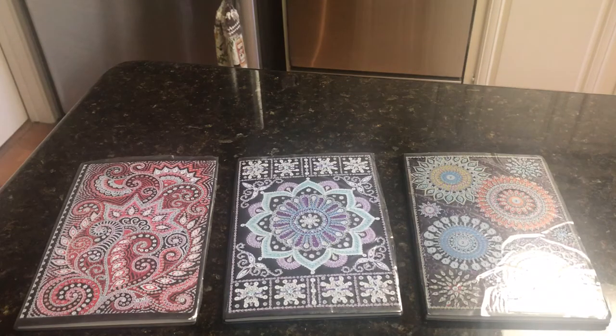I did purchase these on AliExpress — I forgot to write down the name of the store but I will link it down below. I ordered them on October the 31st. They arrived on November the 9th — that's nine days — and they were $4.14 each.